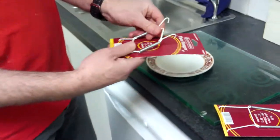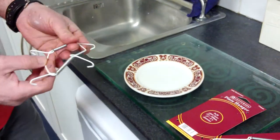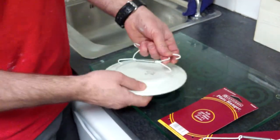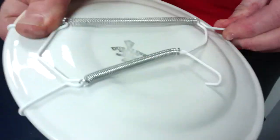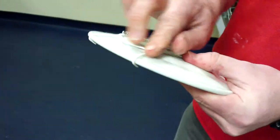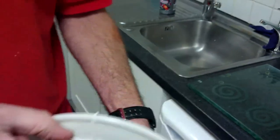This is a plate hanger, and this particular plate hanger will fit up to an 8-inch plate. What you do is you simply clip the hanger onto the plate — it won't damage the plate; it's kind of plastic on it. And there you have a little slot there to hang on a wall.